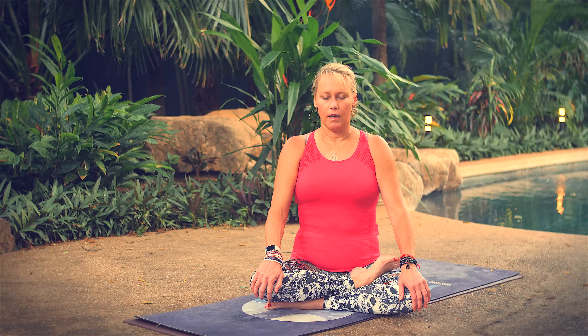Exhale through your mouth. Close your lips. Breathe in through your nose — gentle constriction to the back of your throat, breathe out through your nose: Ujjayi Pranayama. Listen to the sound of your breath as it goes; continue to breathe in and out through your nose.